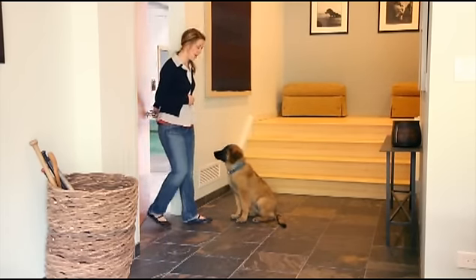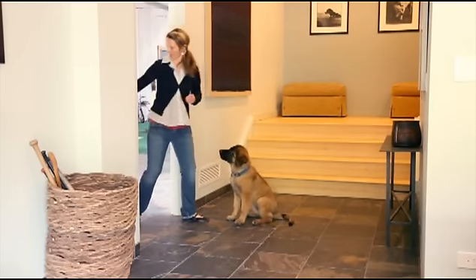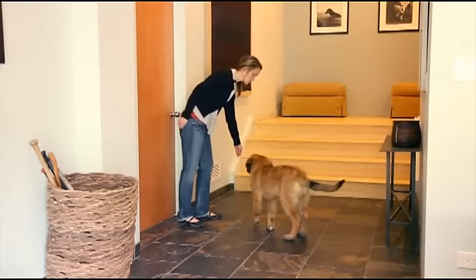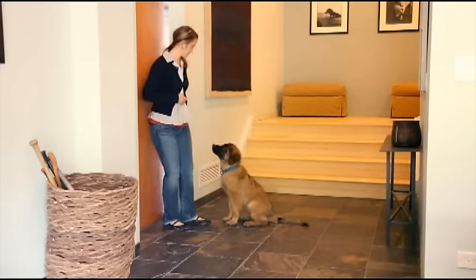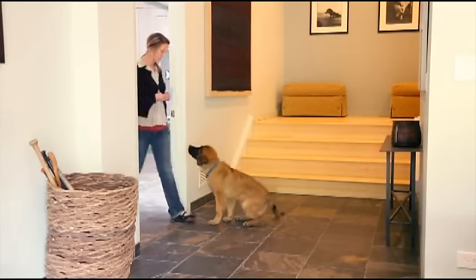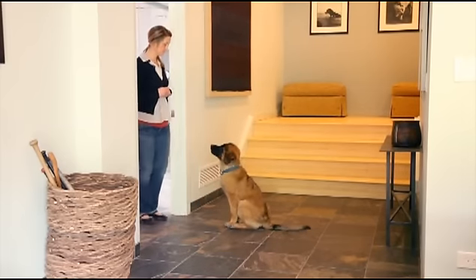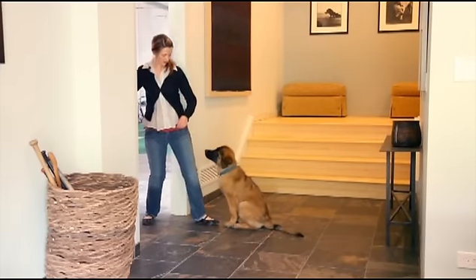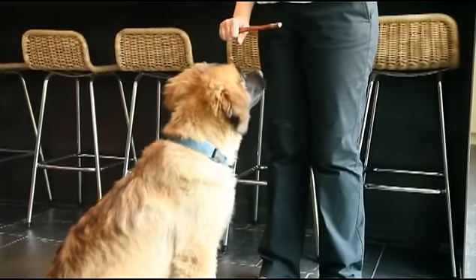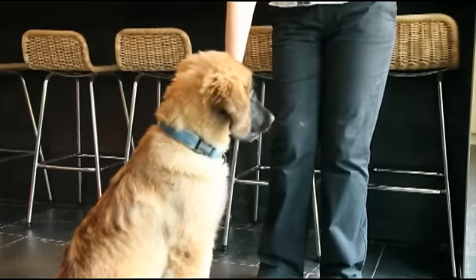Now I'm going to take a step out and shut the door. Requiring a wait for toys is another way to remind your dog that you are the giver of good things, and those good things come for calm, sweet behavior.